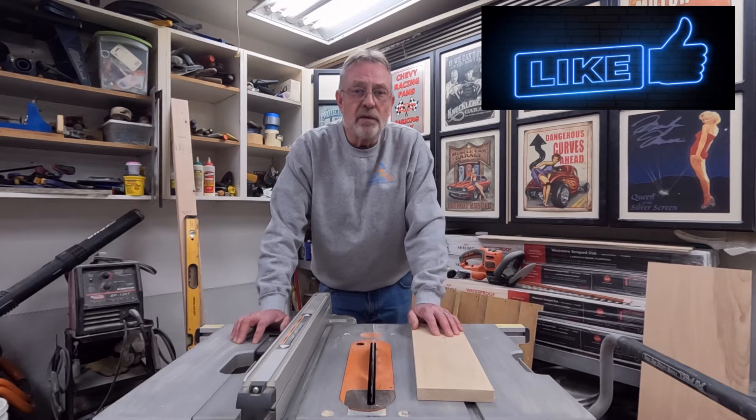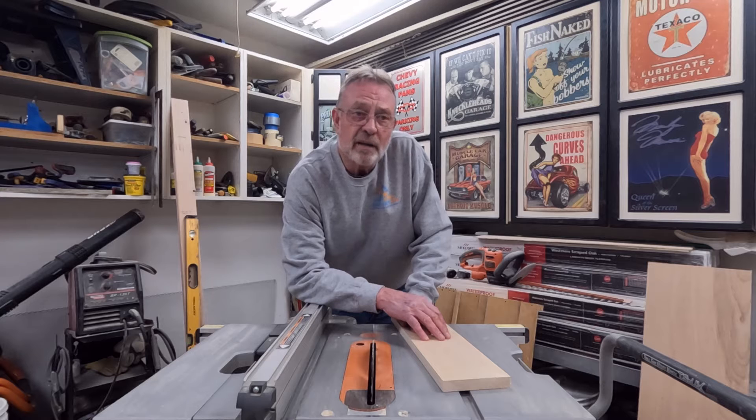Hi everybody, I'm Jim Dierdorf and this is Detroit DIY. There are two types of table saw kickback, and maybe one of them shouldn't even really be called kickback.